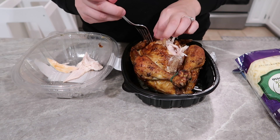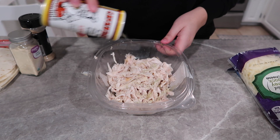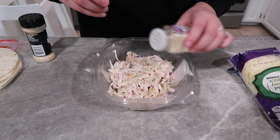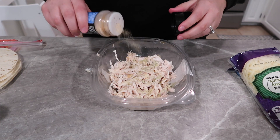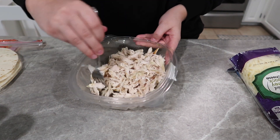I'm starting off by shredding my chicken from a rotisserie chicken. I love the flavor of rotisserie chicken, but for these enchiladas I wanted a little more, so I went in with some Cavender's seasoning, onion powder, and garlic powder, and stirred and mixed it all together.